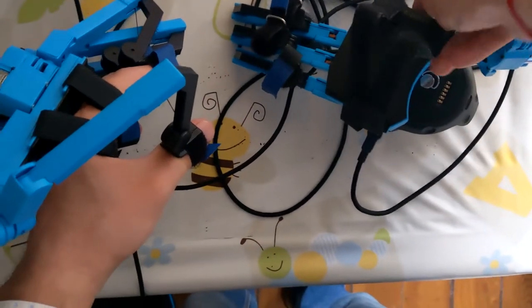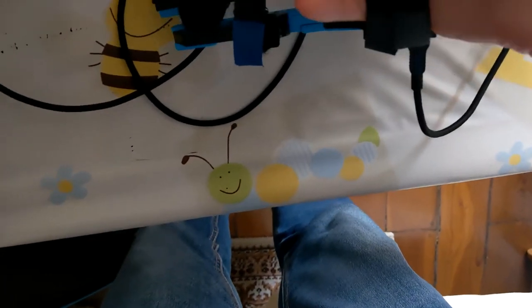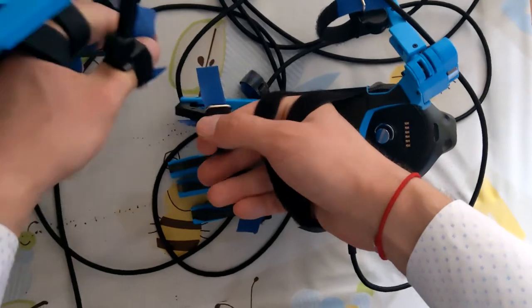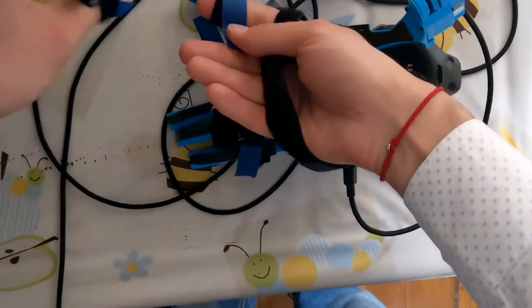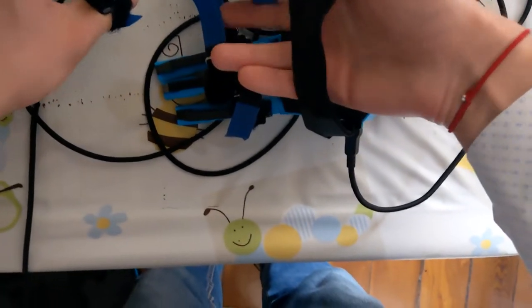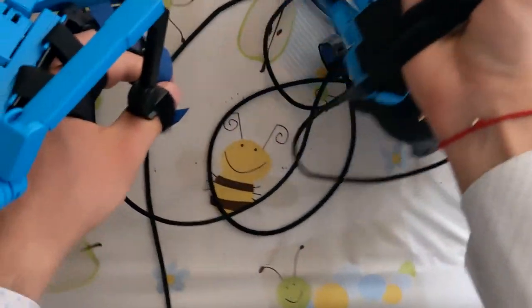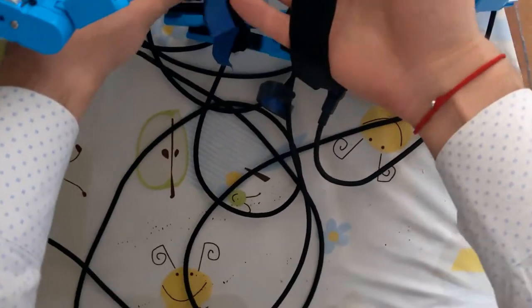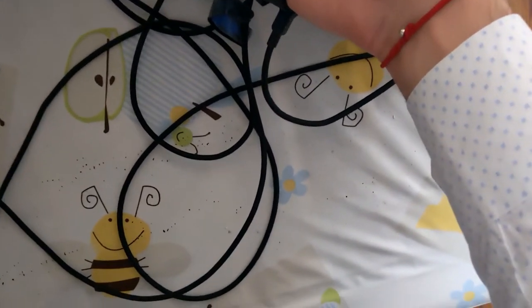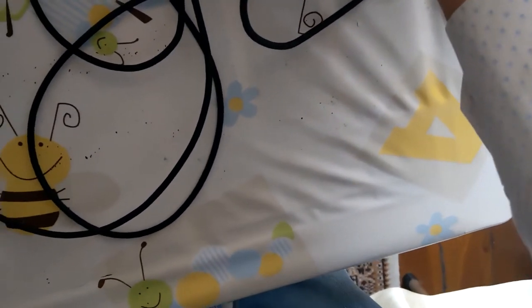After you have worn the first glove, the difficult part is wearing it on your second hand, because the other hand — restricted by the glove — can't help as freely. If there is someone around you that can help you, even better. Otherwise, my advice is to put the first glove on your dominant hand — in my case, my right hand — not as I'm doing in this video, which was my first experiment. Your dominant hand can move better even with the glove on, so it can help more with the other hand. With a bit of patience, you can wear it on both hands.